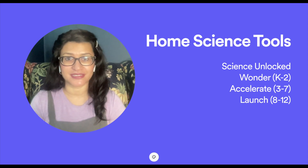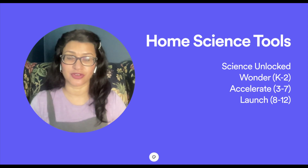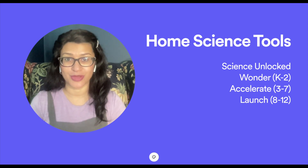There are three different levels of Science Unlocked: the Wonder level, the Accelerate level, and the Launch level, designed for a broad array of grade levels. The Wonder level is grades K through 2, the Accelerate level is grades 3 through 7, and the Launch level is grades 8 through 12. So if you have homeschool kids spanning a few different grades, you can buy one boxed curriculum for all of them.